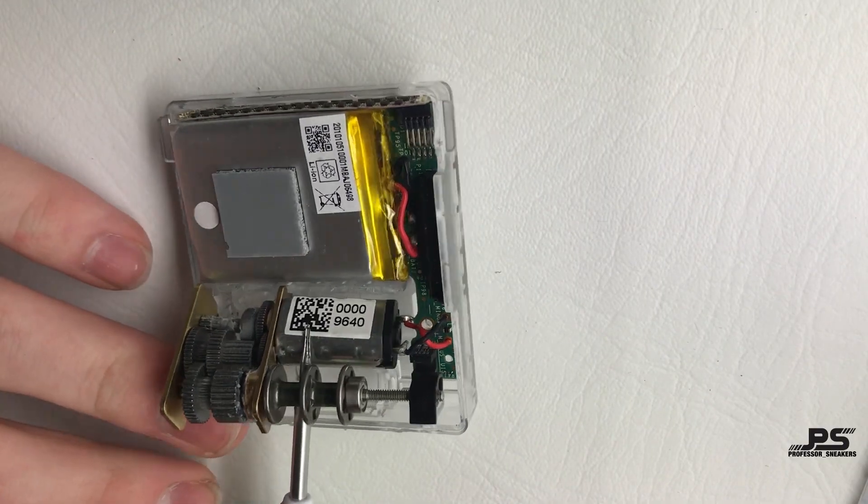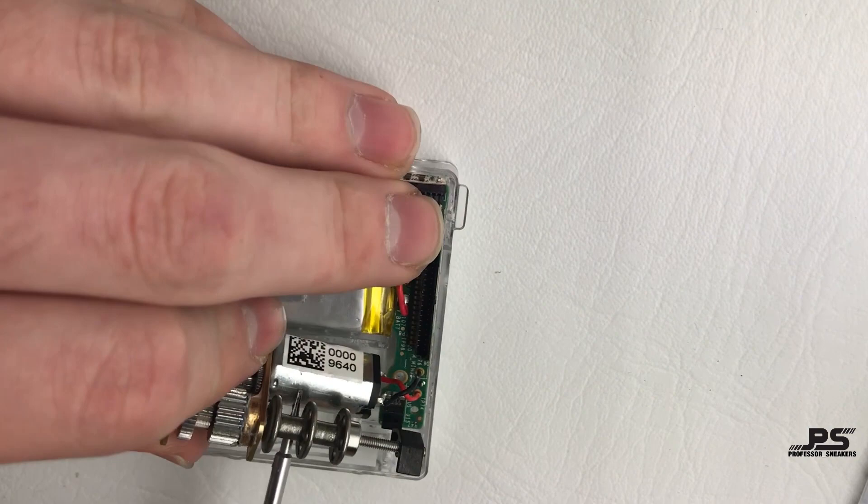Look at how clean the layout is. Let's get all these electronics out of the case.